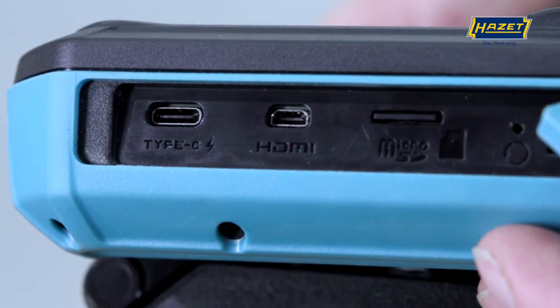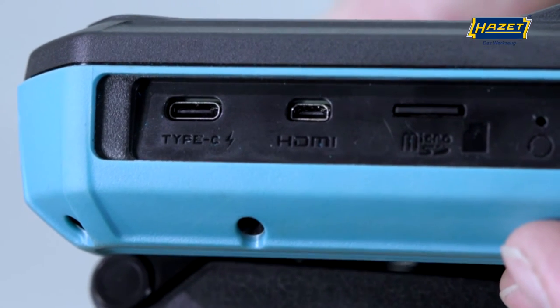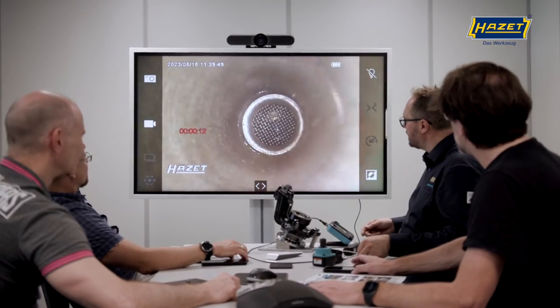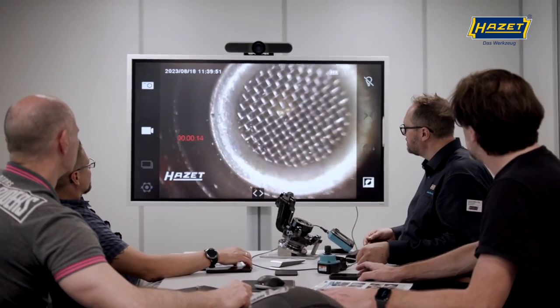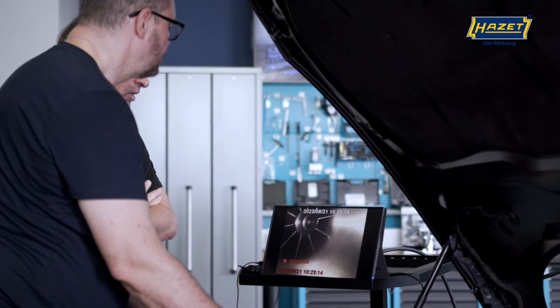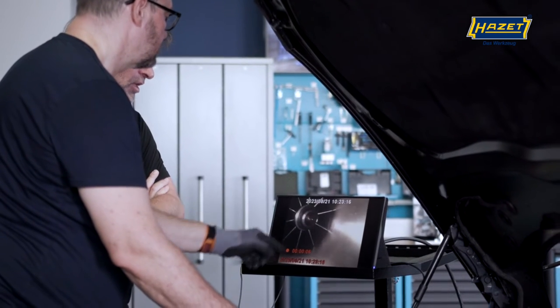What's more, thanks to its HDMI port, our boroscope enables live playback and transmission to an external monitor. This gives you the opportunity to conduct training or discuss damage images directly with your customers on a large screen.